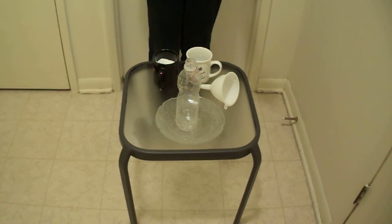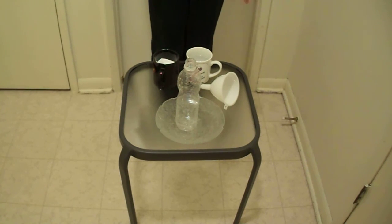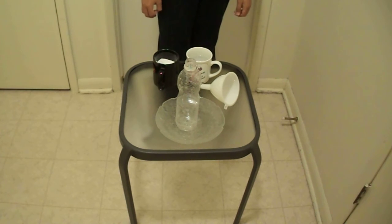Hi everyone, and today we're going to be doing a fun experiment that you can do at home. For this episode we're going to do the homemade volcano. I got this idea from yesterday, because yesterday we had a draw on a homemade volcano kit — a make your own volcano kit — and I obviously didn't win.